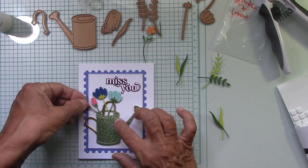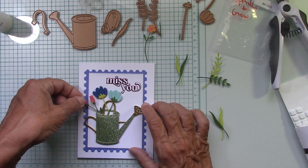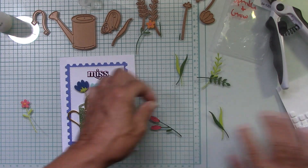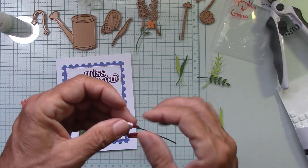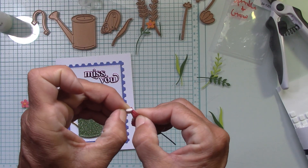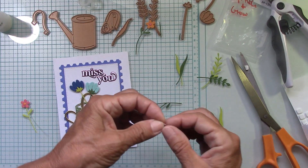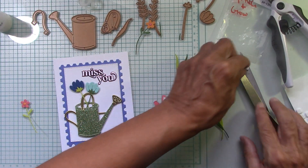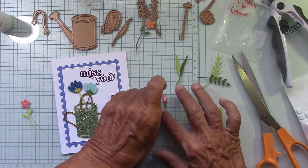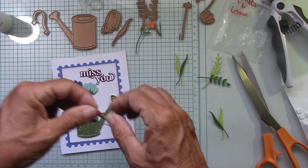Now we can just put our flowers in and have fun with that. I'm not sure if we're going to pop any up — maybe just this one. You know, sometimes you have to clip the stems. I just want things to cross and come down like that. I'm thinking I'm going to pop those up with a little dot. See, now this one needs to be trimmed — I can see it sticking out right there. I kind of want to feed it into this one too, and I want that to cross over like that.